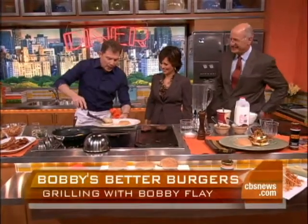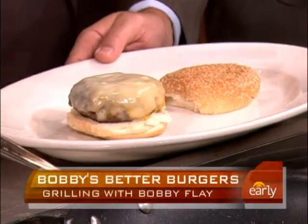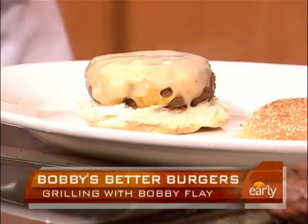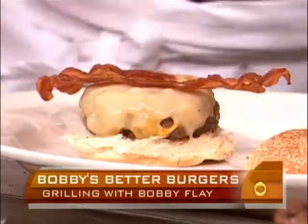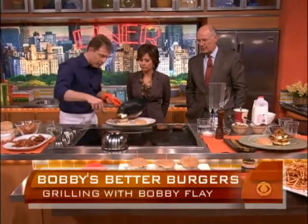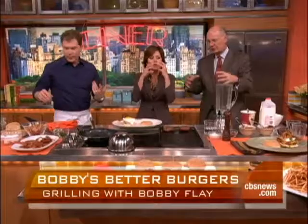You have to use a soft bun — it has to be soft. You can have sesame seeds if you want. You can toast the bun if you choose. For the breakfast burger, we take some bacon, then we take our fried egg — or you can use scrambled eggs. I think the fried egg looks really cool. Sunny side up, because you have to have the dripping yolk.